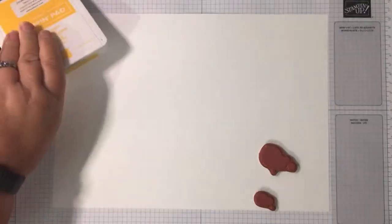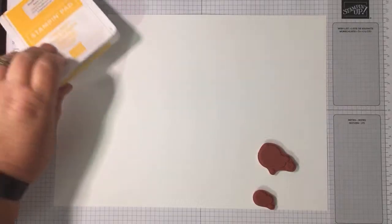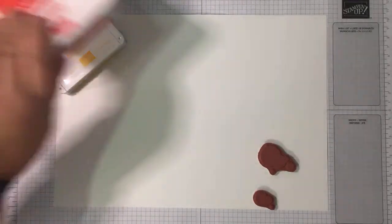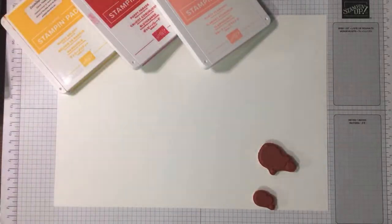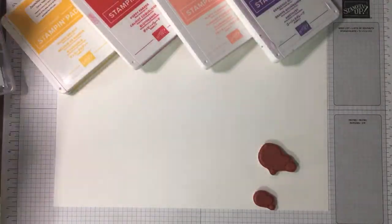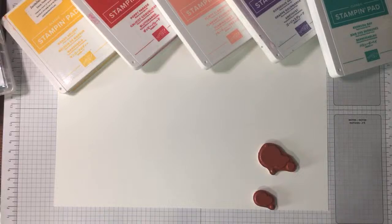Right, I've got a strange choice of colors I think — mango melody, poppy parade, flirty flamingo, gorgeous grape, and Bermuda Bay. I might bring in a neutral, I'm not sure at the moment, but let me just get some color down.